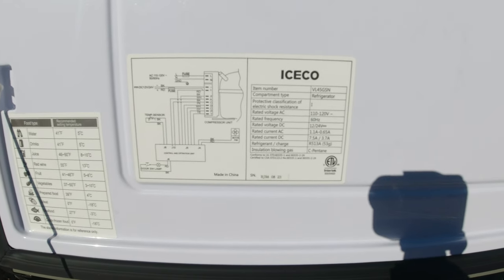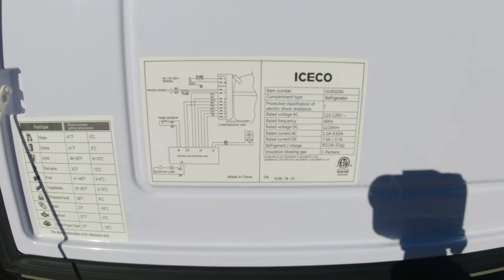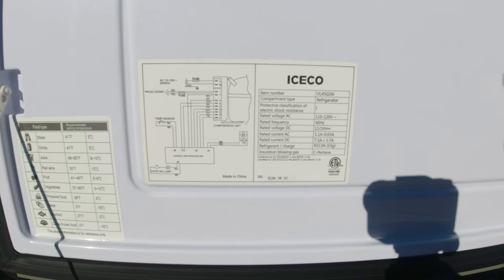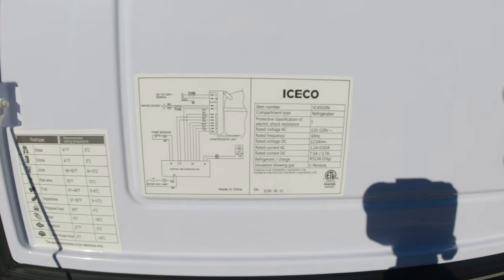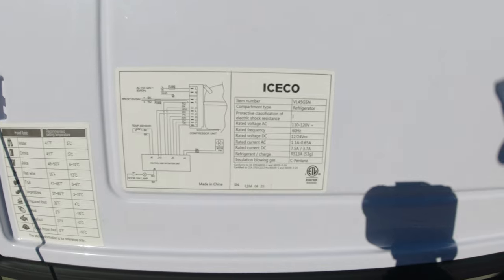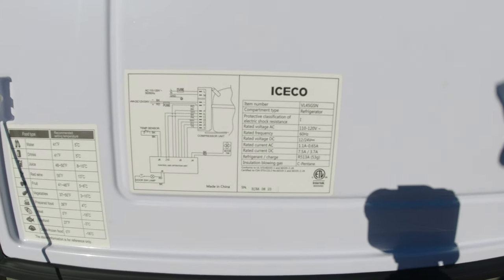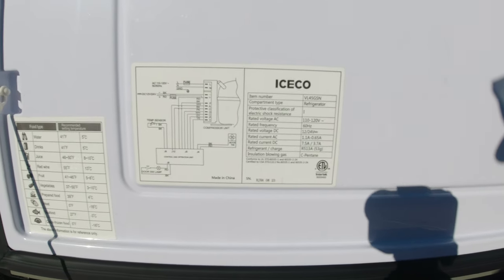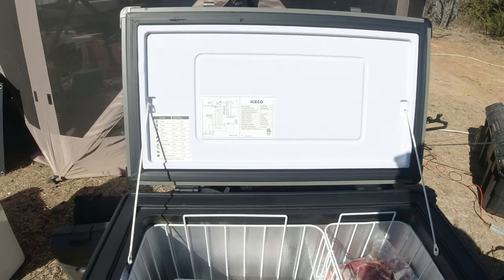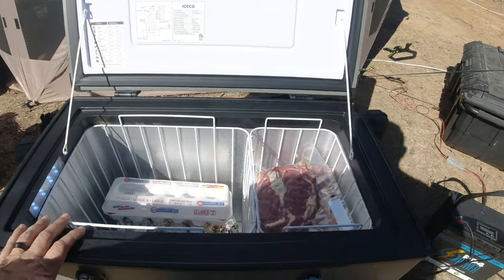Some specifics about the Iceco refrigerator — it's the VL45GSN. Protective classification of electric shock is 1. Rated voltage is 110 to 120 volts at 60 hertz frequency. Voltage for DC is 12 and 24 volts. Rated current for AC is 1.1 to 0.65 amps, and rated current for DC is 7.5 to 3.7 amps. So the most it's going to draw is 7.5 amps. When it first gets cooled down it works much better. It's got two baskets in it.